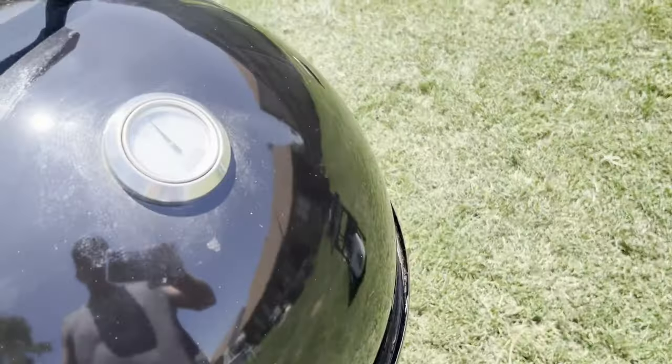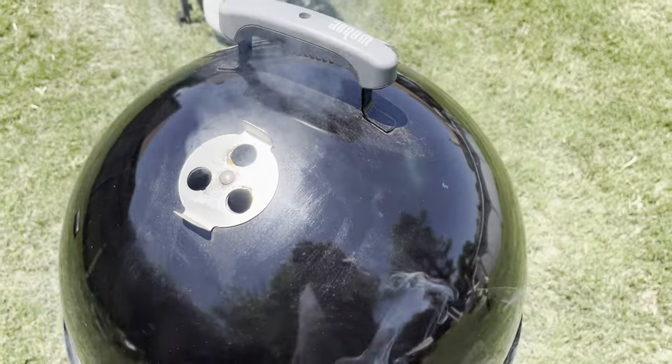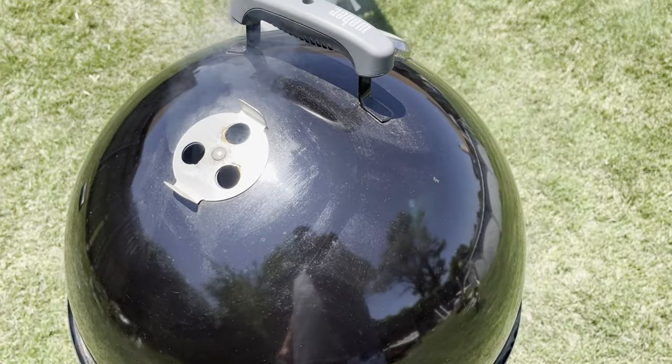We're going to let this cook for about an hour, let the smoke just build. I'm going to jump in the pool — it's hot in Oklahoma today, about 90 degrees. I'll go swim, come back, check it out, and show you the final result. I'll stir it in about a half hour.